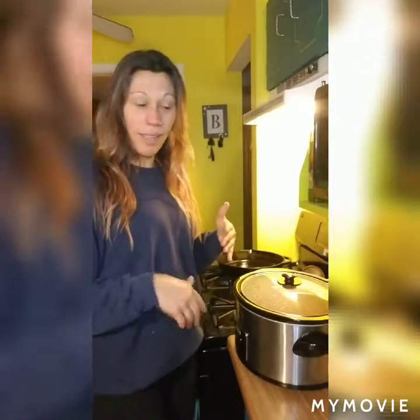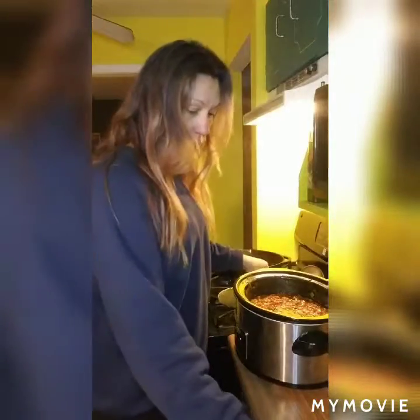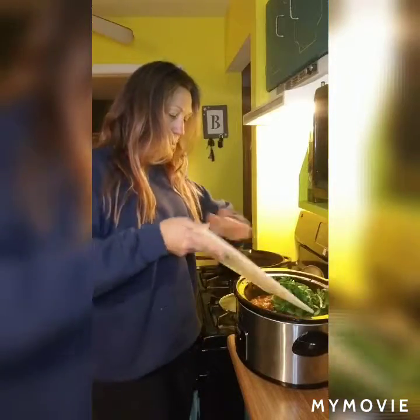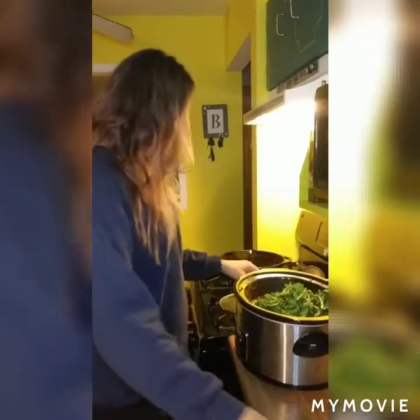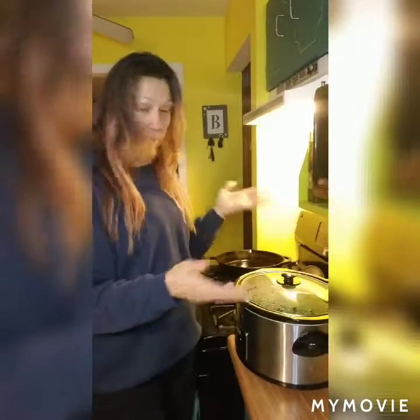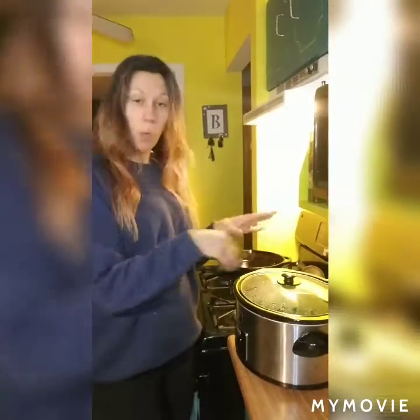The crockpot has shut off and turned on to stay warm, and just for these last 10 to 15 minutes before we eat I am going to add in about two to three cups of chopped spinach for a little extra vegetable. The more veggies the better! I'm going to let that sit in there for about 10 to 15 minutes until we're ready to eat, just so it kind of wilts down and incorporates itself into the chili. I will tell you, this smells so good right now.